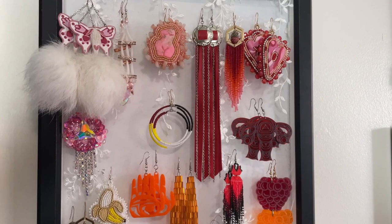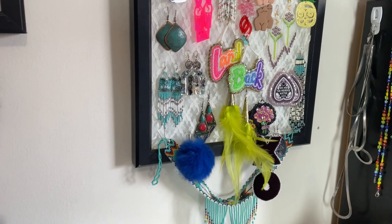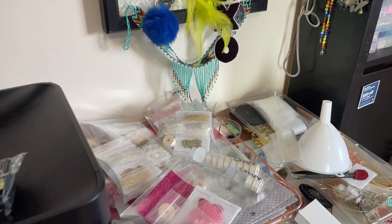Over here I have my beadwork collection. This is stuff that I have bought, things that I've made, things that I've been gifted by a bunch of different indigenous artists that I have displayed on my wall right here and stored this way. I just want to show them all off.